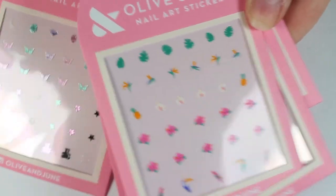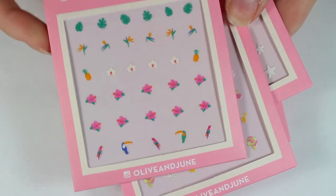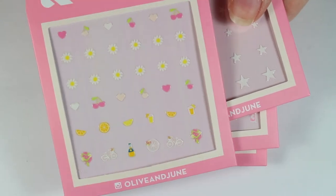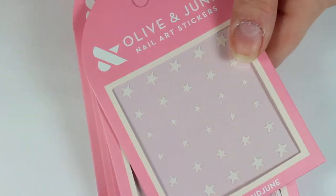They have a ton of different finishes, a ton of different stickers — perfect for summer, spring, whatever you'd like. So definitely check them out at Target and the links I will leave below. And let's get right into it.